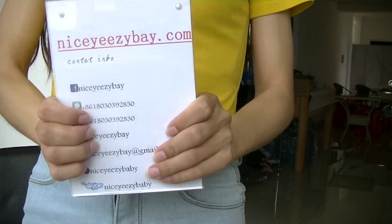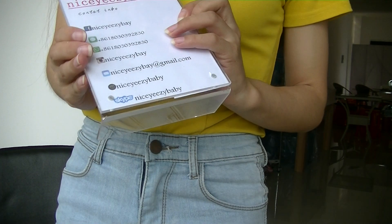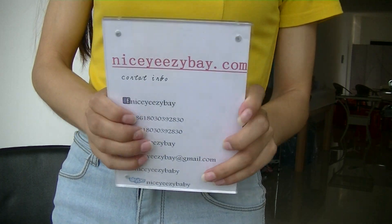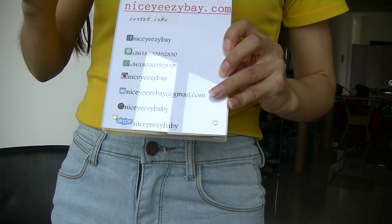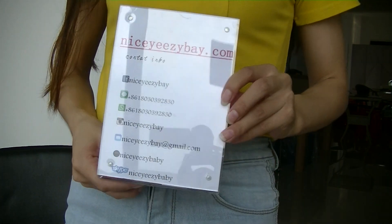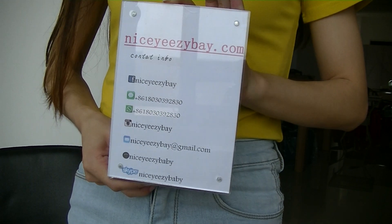I forgot the names. I'm from 19zb.com. Thank you for watching. See you next video.